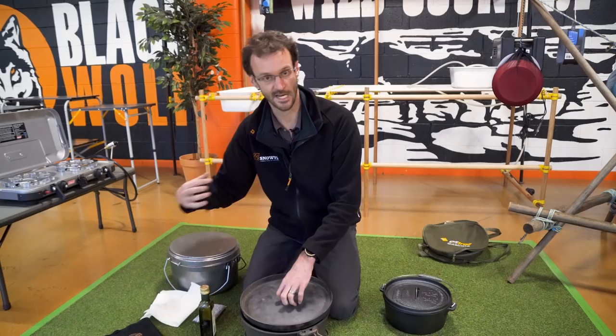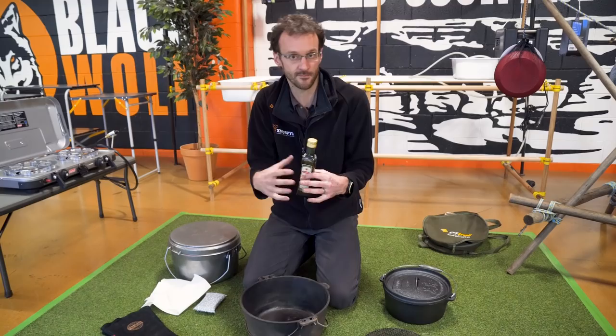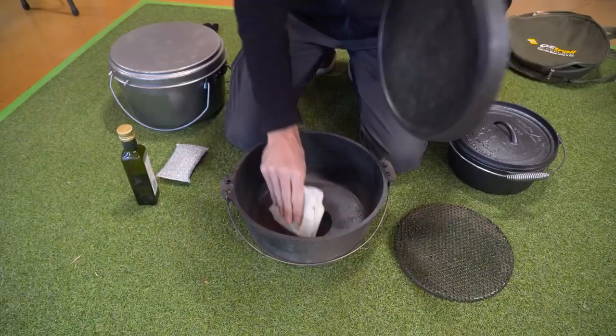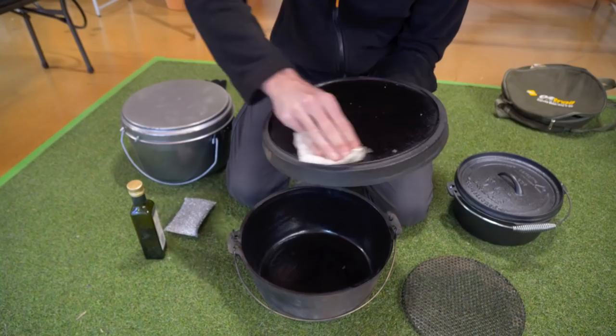You want to focus on the inside more — that's where we're going to build that non-stick surface. The outside is more about rust prevention and it's going to sit in the fire and burn off anyway. So it's this inside surface that you want to get a nice shiny non-stick coating on. Tip some oil inside and wipe it all throughout — a nice even, liberal coating. You don't want it running down to the bottom; just a nice liberal coating all over. Now we've got a nice even coat of oil all over our camp oven, and we're going to put it back on the heat source.